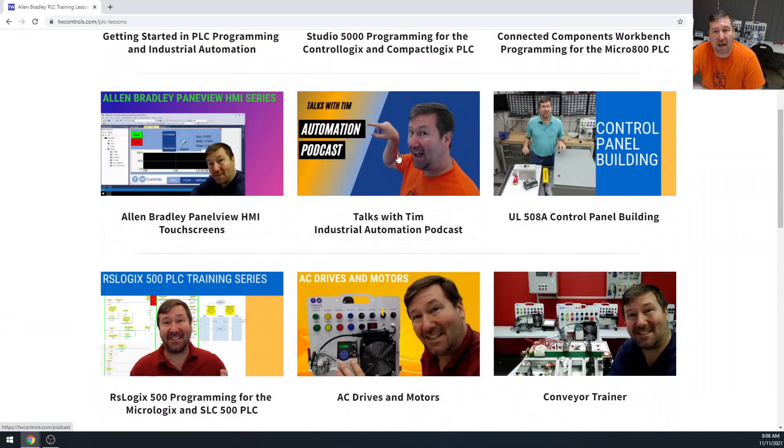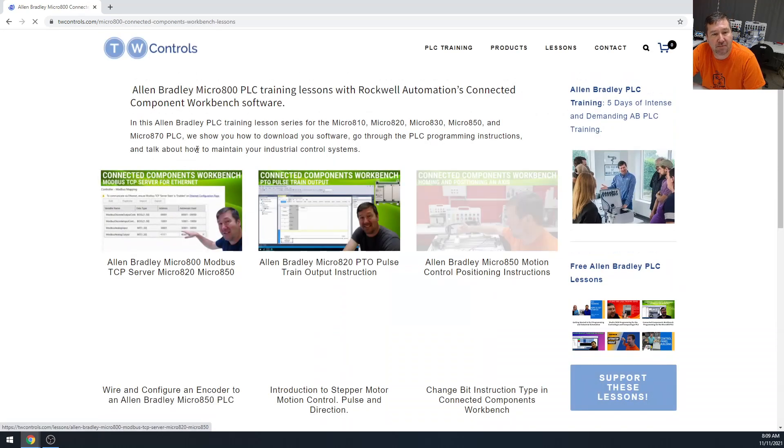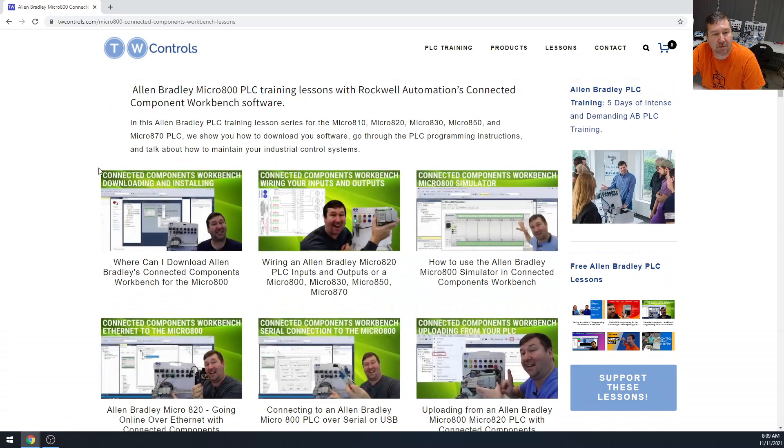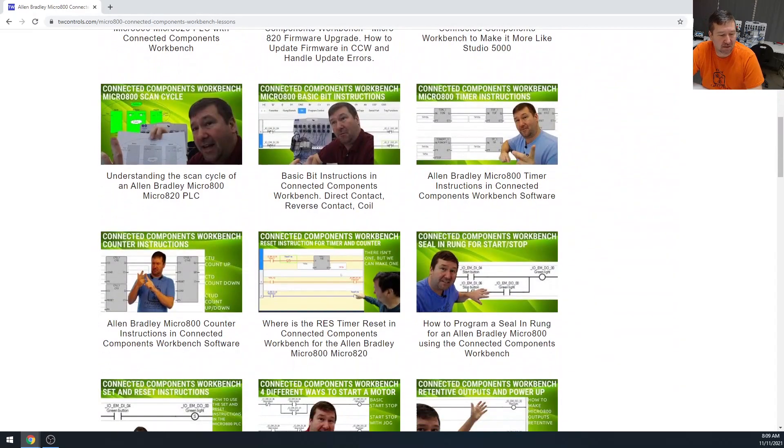The one I would recommend if you are just starting out and don't have any software or hardware is the Connected Components Workbench Programming for the Micro 800 PLC. The big reason for that is you can download Connected Components Workbench for free, and then we go through how to wire the PLC, plus a little about the free simulator they have. There's also a large variety of lessons for that.